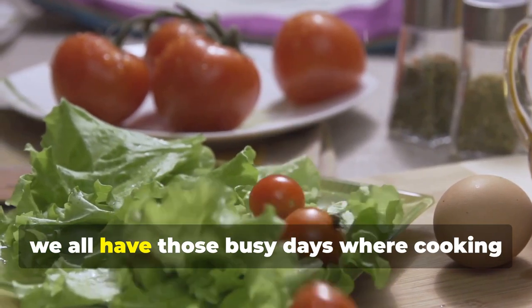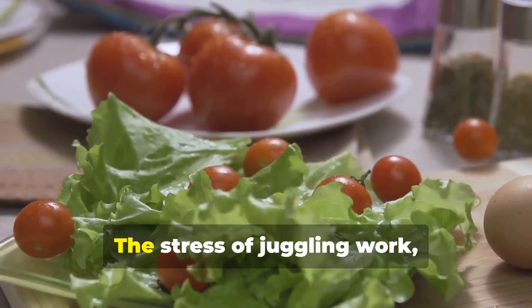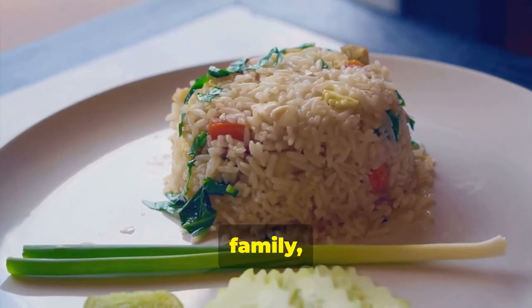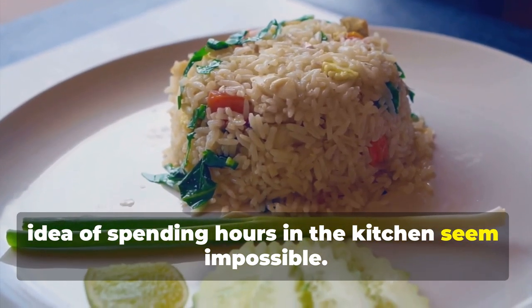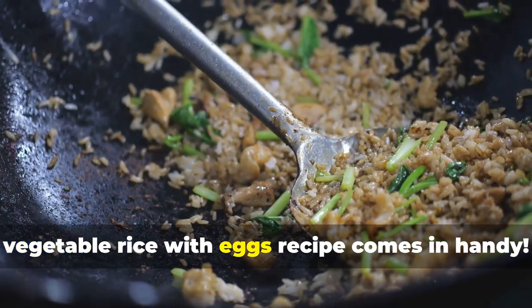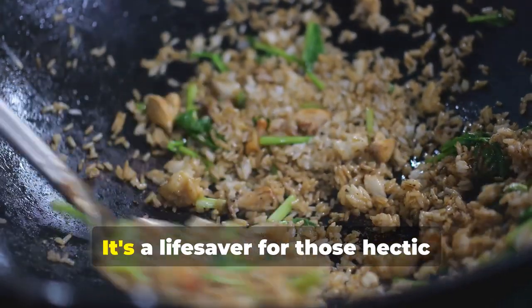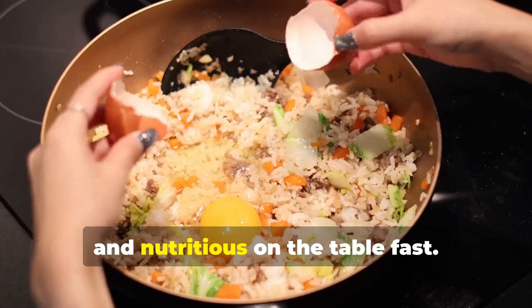Let's face it, we all have those busy days where cooking a full meal feels like climbing a mountain. The stress of juggling work, family, and other responsibilities can make the idea of spending hours in the kitchen seem impossible. That's where this quick and easy vegetable rice with eggs recipe comes in handy — a lifesaver for those hectic evenings when you need something delicious and nutritious on the table fast.